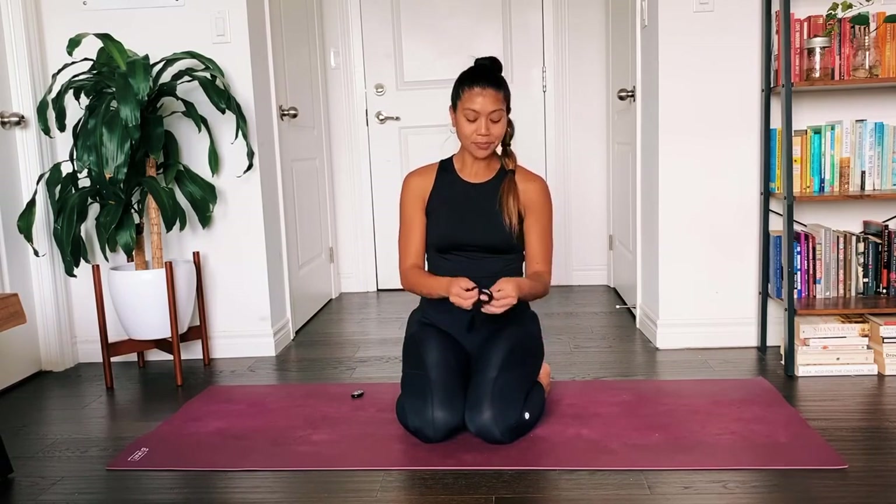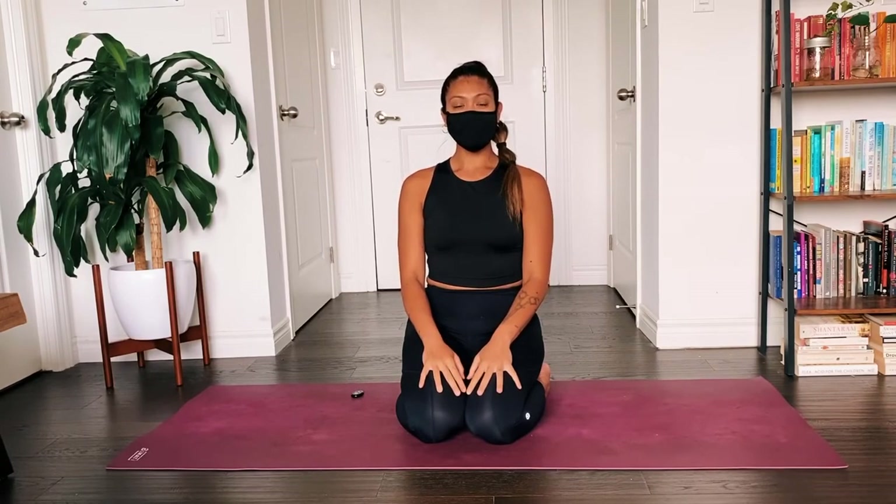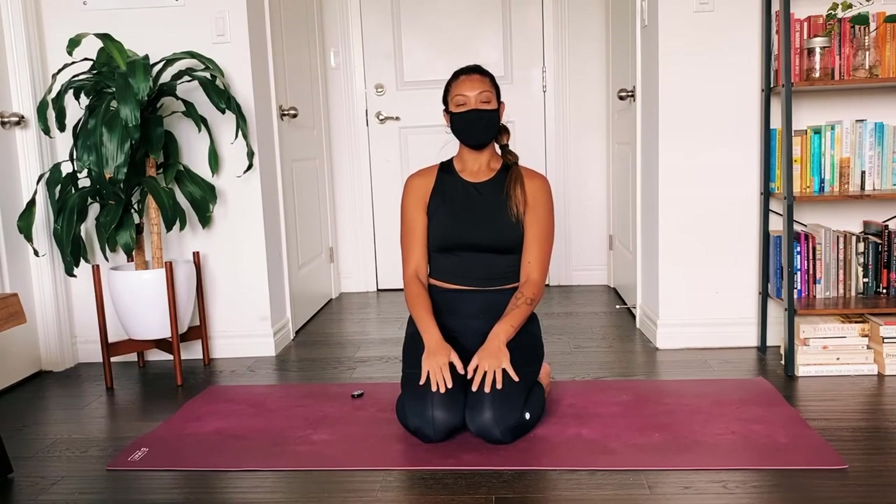So let's try this together. I'll put on my mask — feel free to come to any comfortable position. You can do this standing or arrive in a comfortable seat. Allow your shoulders to soften and relax down away from your ears, and start to bring your awareness to the feeling of the floor underneath you. If you're standing, notice how the soles of your feet press into the earth; if seated, notice all the points of your body connected to the floor. Notice the temperature of the room and then start to notice your breath.